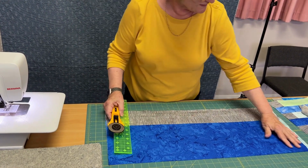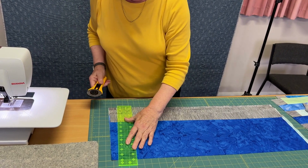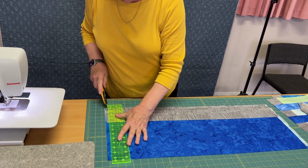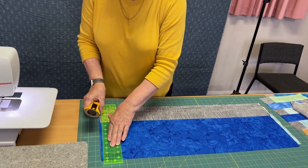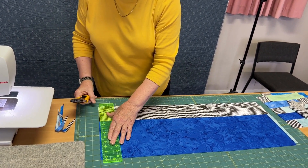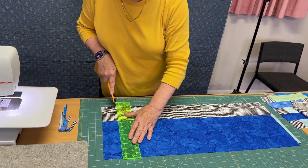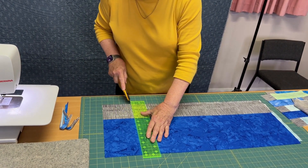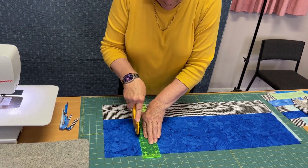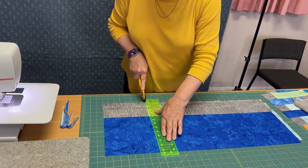I've lined everything up sitting nice and straight with my board, so I'll be using the board lines to help me. I'll just trim off that end there so that we're nice and tidy on a line, and then I can come across two and a half inches and cut as many strips as I'd like.